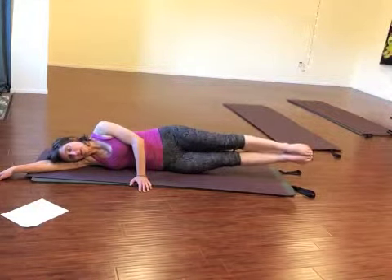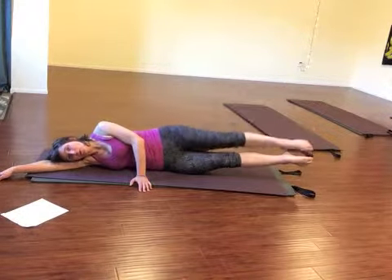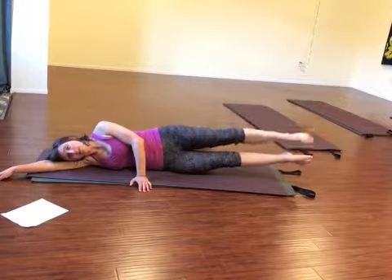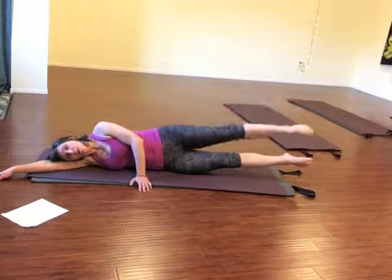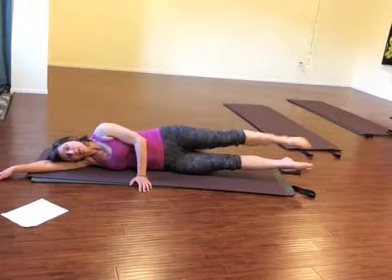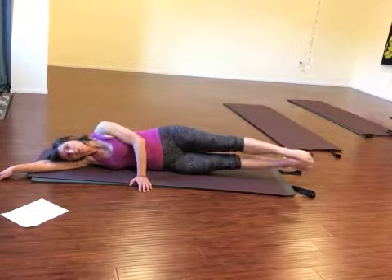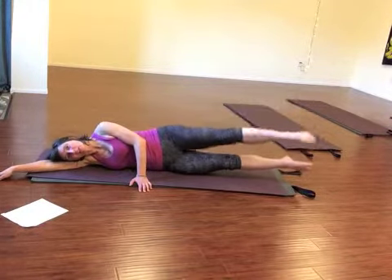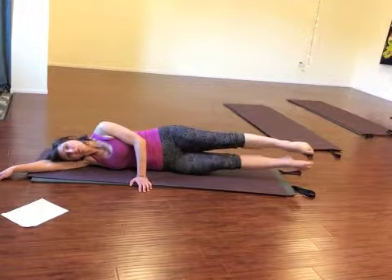Now both legs hover, and then from there the top leg lifts. We'll go four, three. Inhale as you lift. And one. And then the top leg circles — four, three, two, one. Again, centering the circle over the bottom leg in the other direction: two, three, and four. And then release.